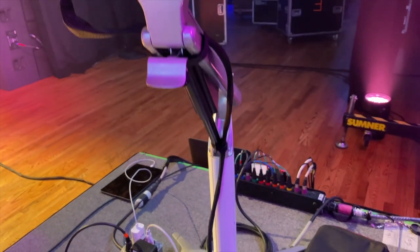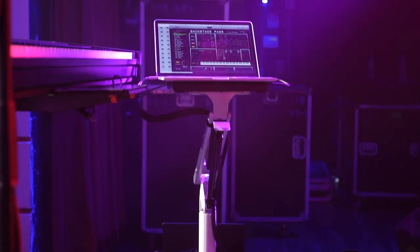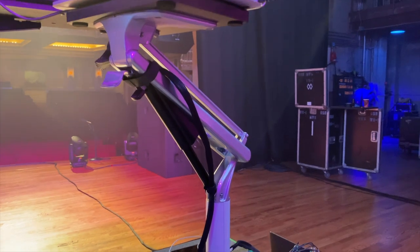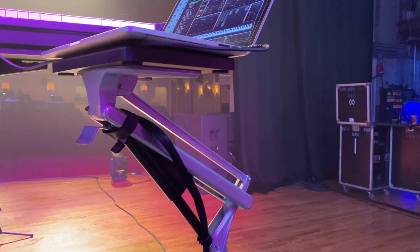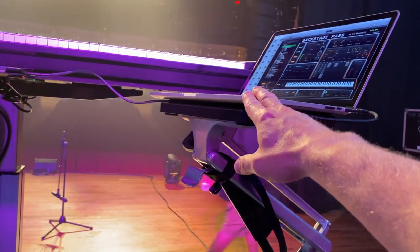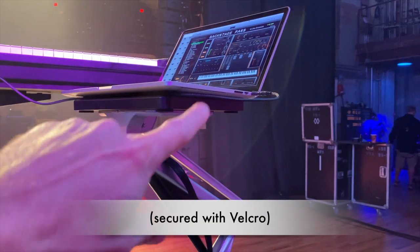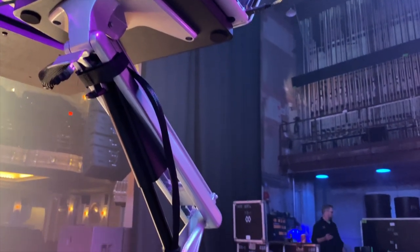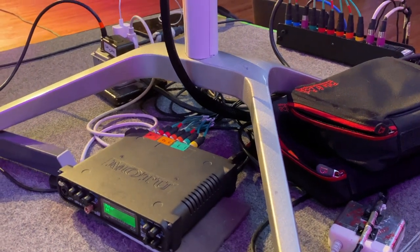Next up are the stands. The stand I'm using for the laptop is actually meant to be a heavy-duty office desk stand. I found it on Amazon — I'll put a link in the description. It's about a $300 stand, very heavy, and it's hydraulic. You can raise and lower it just by squeezing that handle. I like the fact that the laptop is really solid on there. I took the table off and made a smaller base for it. It's all metal, and I even like that it's open on the bottom so I can have my interface and other stuff down there.